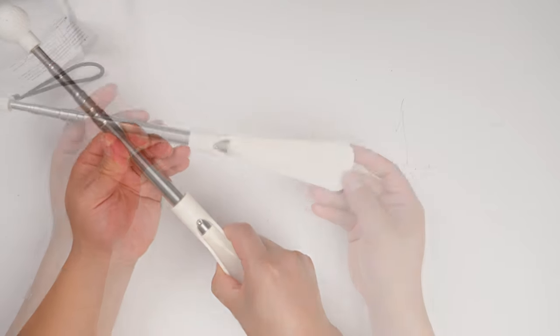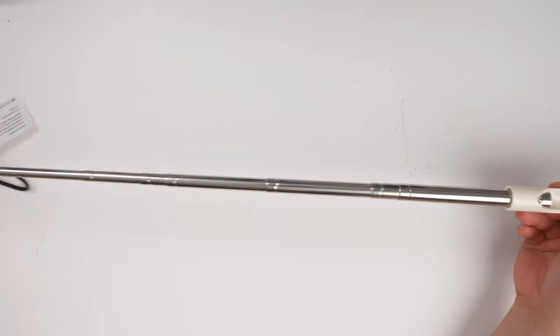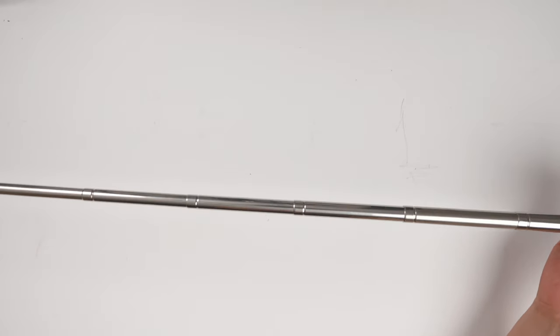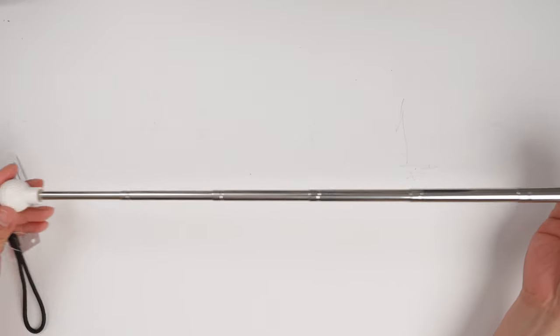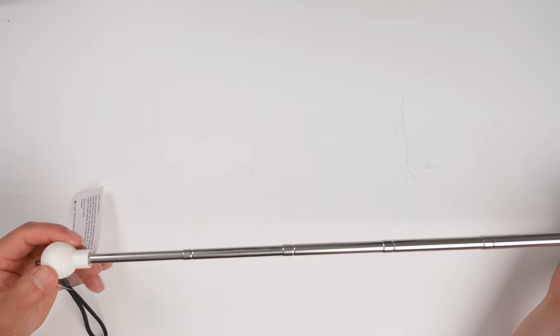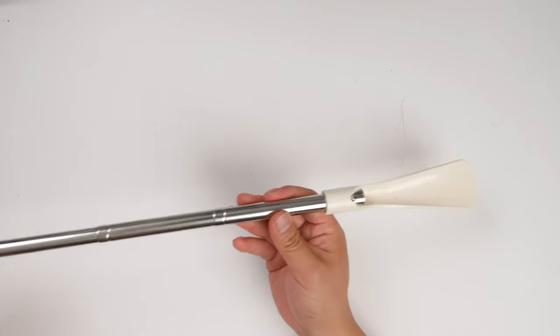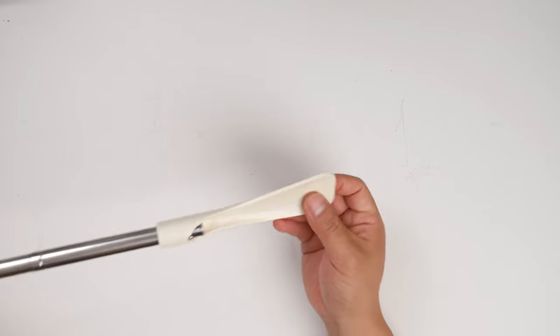Alright, and here it's locked. This is the retractable handle — actually it's super long, oh my god. And here you can hook it on somewhere so it's easy to grab. And this is the actually longer shoe horn.